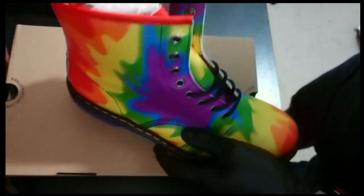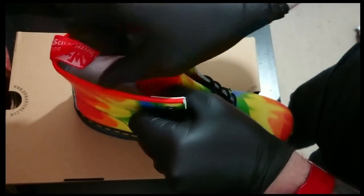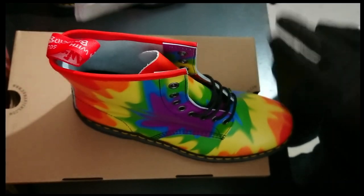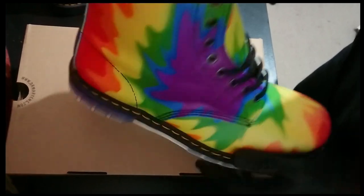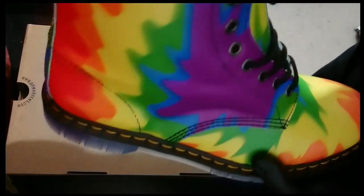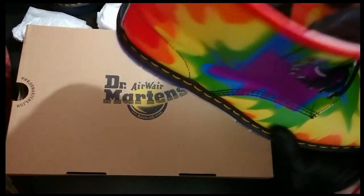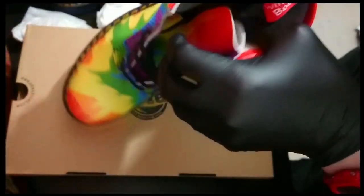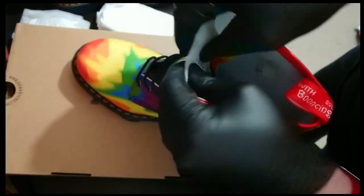So I'm not going to try these on yet because I'll have to lace them up properly. They're kind of a bit boring on the inside, but that's fine. They are a size UK 11, or US 12.